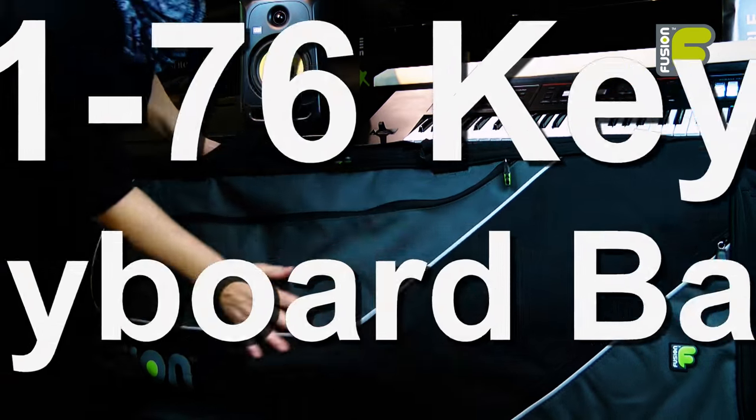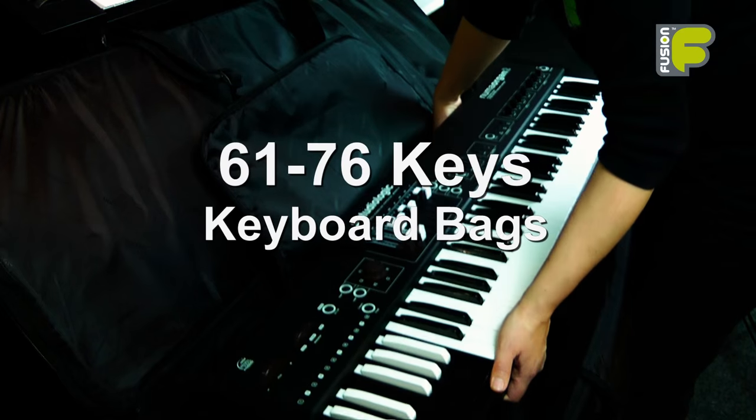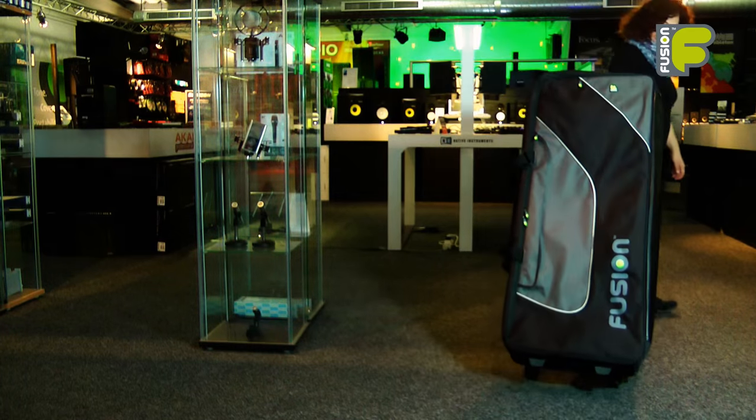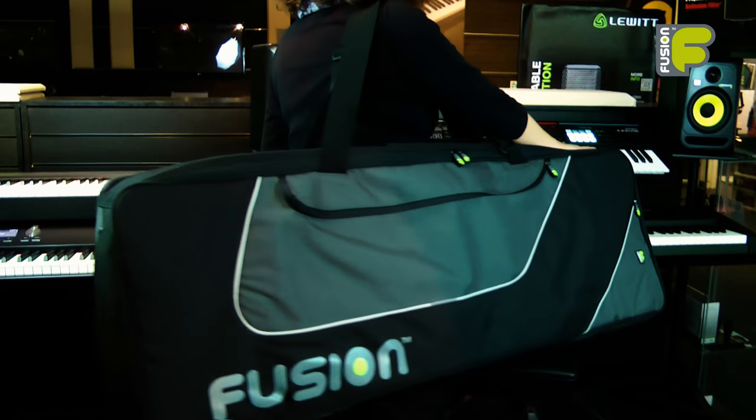So these are the Fusion Keyboard and Synthesizer bags for 61 to 76 keys. With the many ways to help you get around and great protection inside and out, this is Fusion — more than just a gig bag.